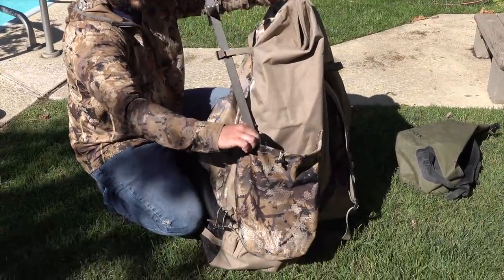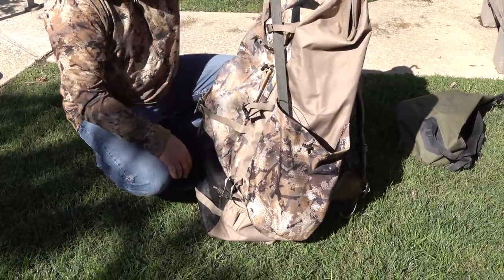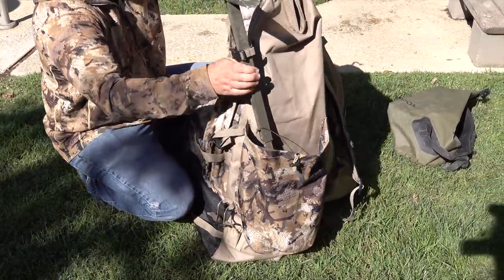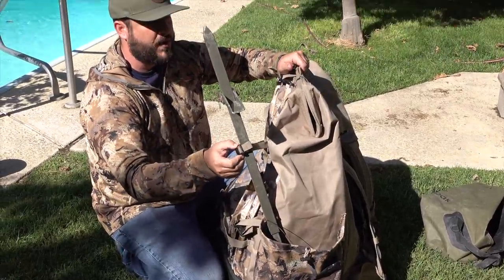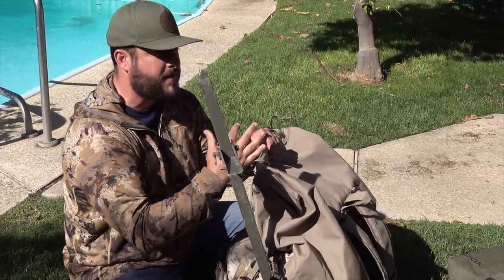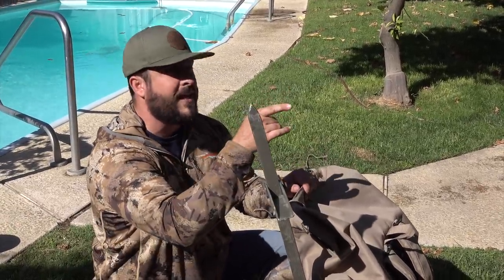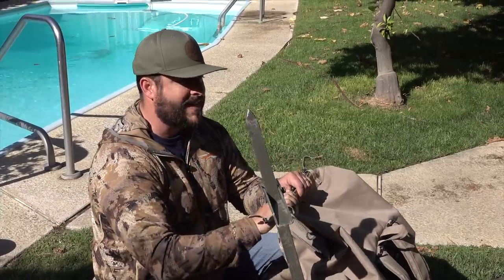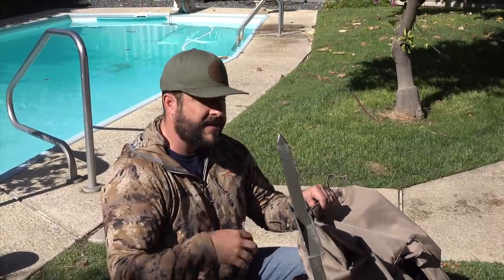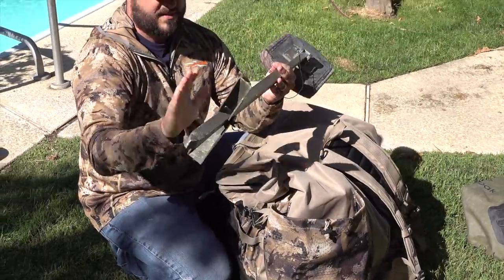There are multiple uses for the attachment points — they're designed for a spinner wing, but you can use them for whatever you want. I end up just putting my marsh seat there. When I say mobile duck hunting, I mean if you set up in a spot, put your decoys out, and then the birds go 200 yards over there — I can throw everything back in and make a quick move without taking 30 minutes to reset.